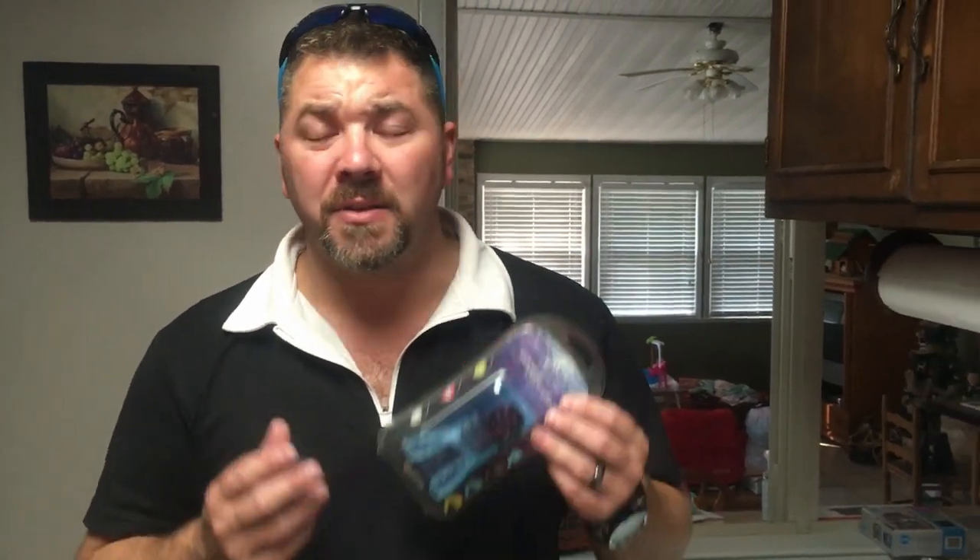What's up guys, it's Brian again from Lake Hickory Scooby Marina. I've got a really neat video for you today — we're gonna talk about moldable mouthpieces and I'm gonna show you just how easy it is to mold one of these.